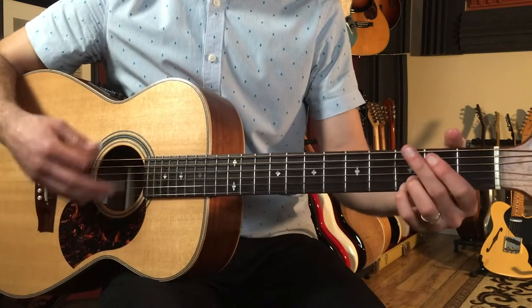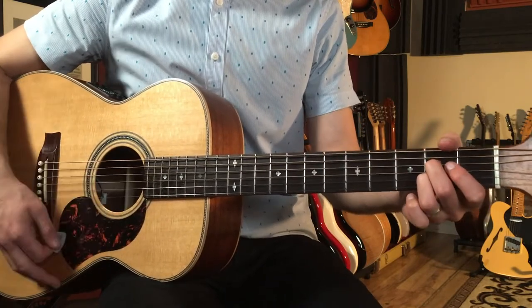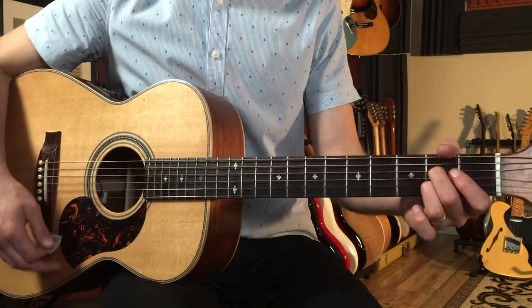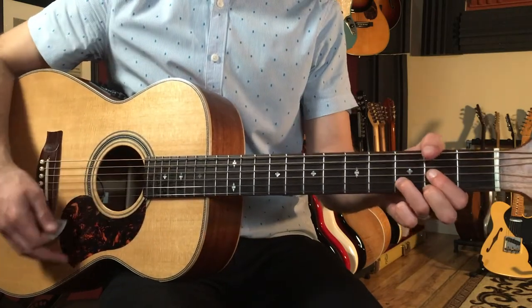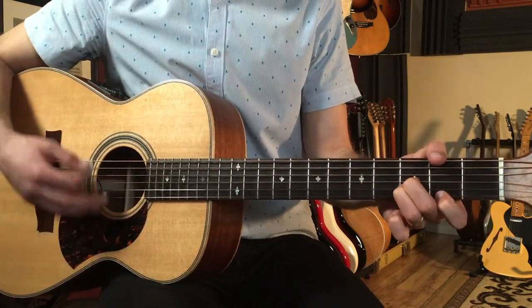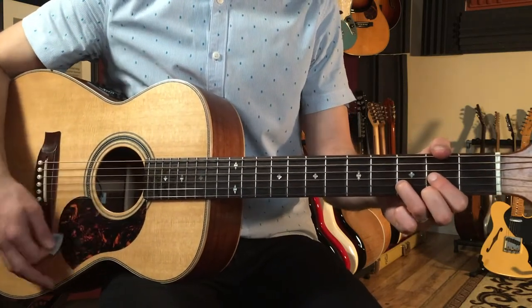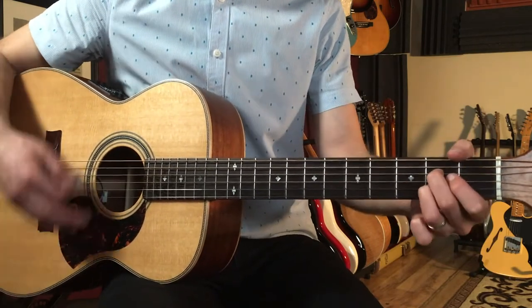Then we go to G, to A7, and do that again. Then we do the ascending chord progression we played earlier: G minor, then D, two bars of A7.